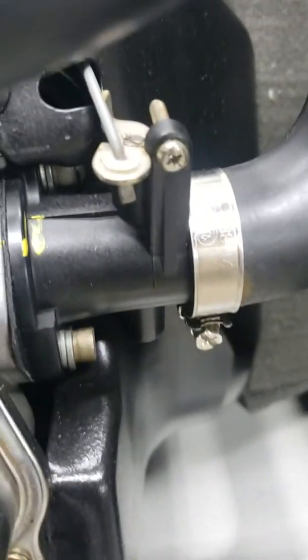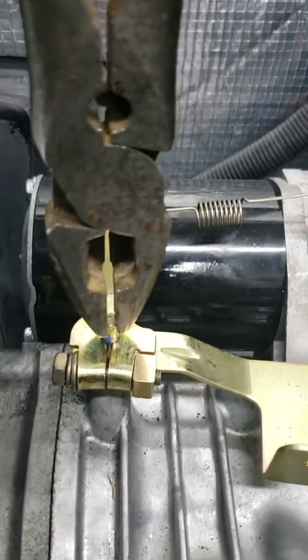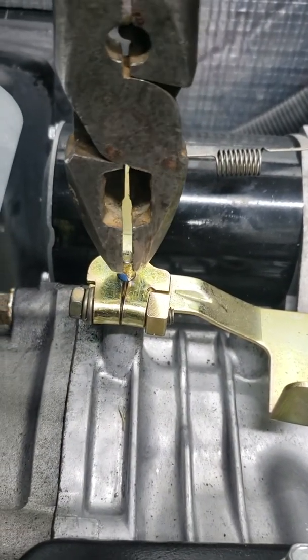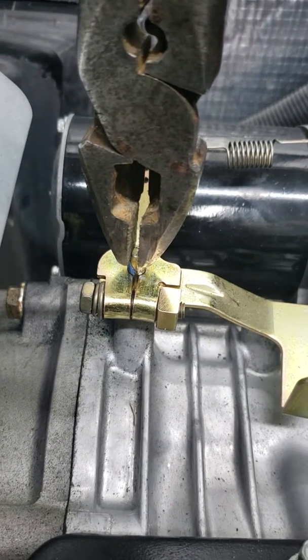The throttle is fully open and I'm going to use my channel locks. You can see I can move the shaft. I'm going to hold it fully clockwise and tighten the bolt.